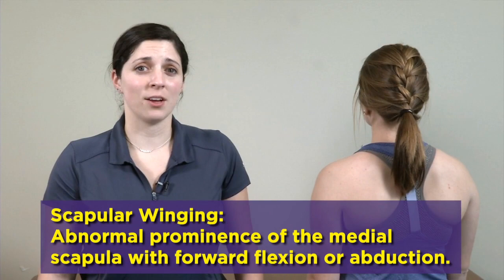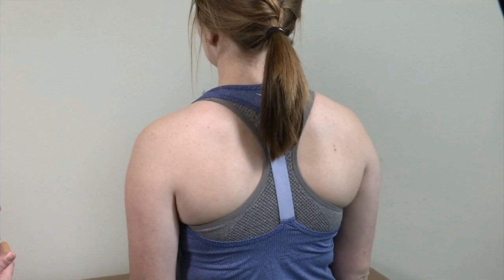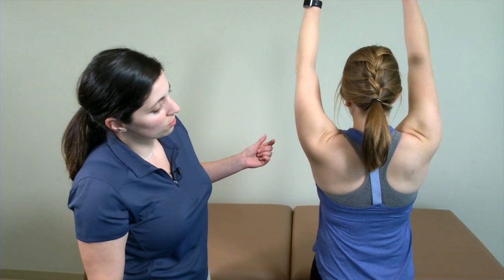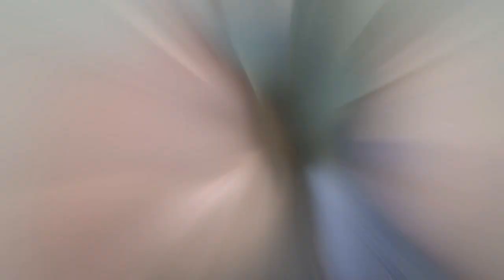The next thing we're going to go over is scapular winging and how to evaluate for it. I like to have my patient facing the wall and instruct them to go into a slow forward flexion — the patient is already familiar with this from our range of motion assessment. What we're doing here is observing and evaluating the scapula, looking for any significant winging on one scapula versus the other as the patient goes into forward flexion and returns back to neutral.